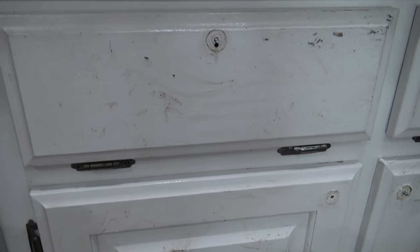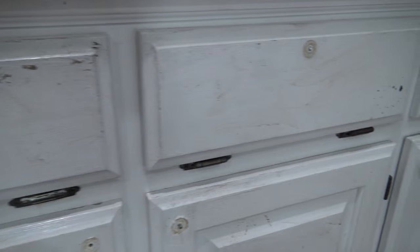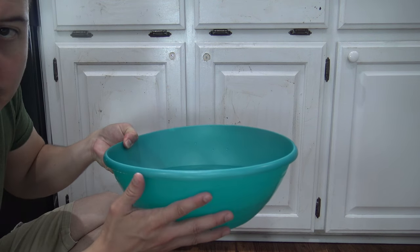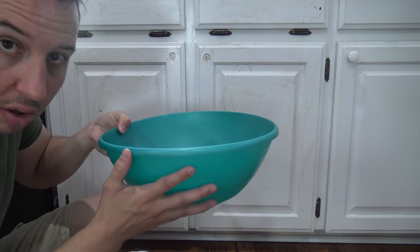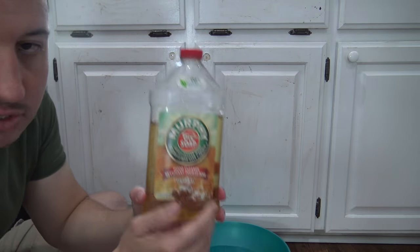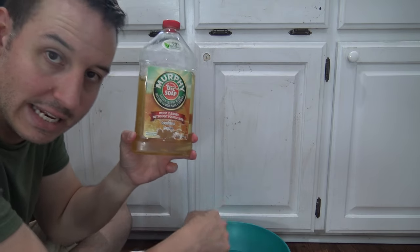For this level 2 cleaning, you can see the cabinets have a ton of dirt all over them — this level 2 cleaning will take care of that easy. Grab a container where you can put a gallon of hot water, then take your Murphy's Oil and mix one-quarter cup into that gallon of water.